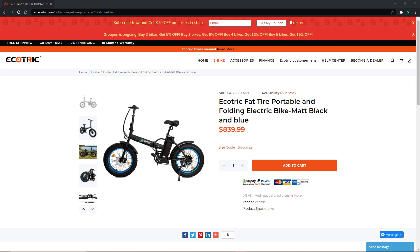We both love these bikes and we can't stop talking about them to everyone. These bikes, by far, have been the best I have ever owned. So if you are considering buying an e-bike, try checking out EcoTrick.